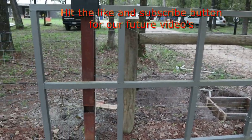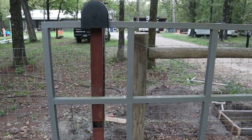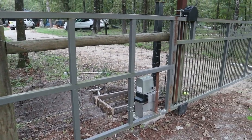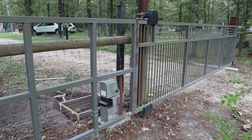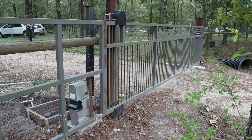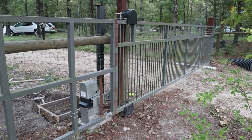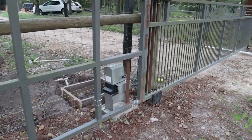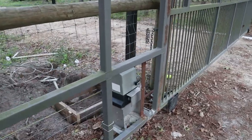There's a counterbalance on it about nine feet long. I think the gate is 18 feet across with nine feet of counterbalance. Again, the posts are four-inch by four-inch 3/16 steel.